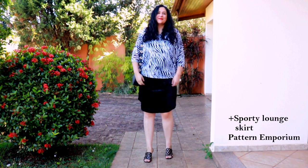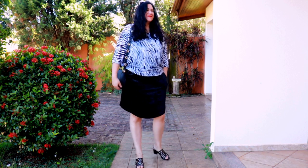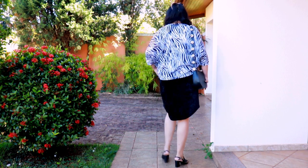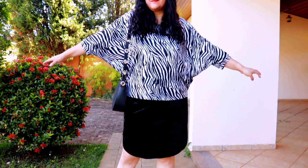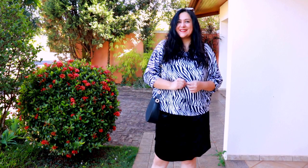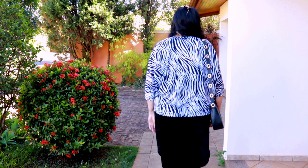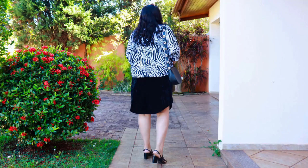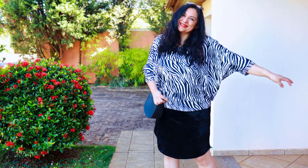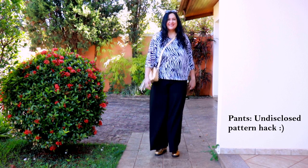Here is the top with my Sporty Lounge skirt in stretch velvet. I really love the curved hem on this one, the comfy pockets, and that curved hem that shows a little bit of the leg on the side. I've got comfy block sandals — I don't believe in uncomfortable shoes. This skirt is not too fitted nor too loose, it's just right — very comfortable and it goes really well with this batwing style.